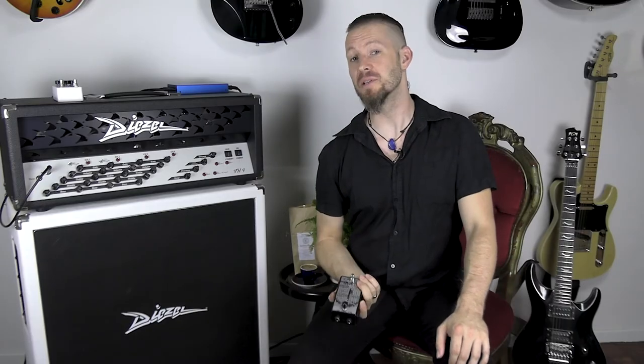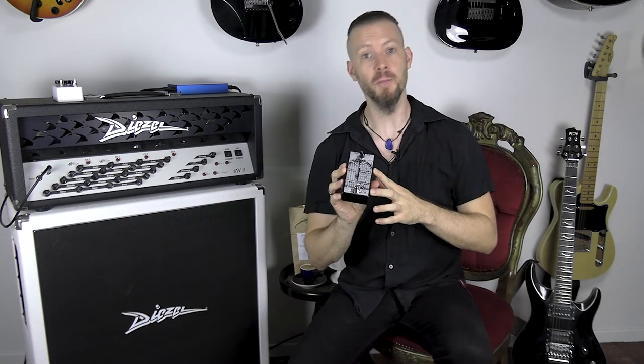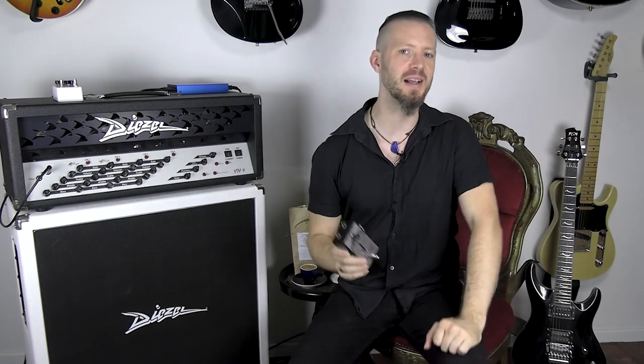Okay, I hope I could give you a good impression of what the Lichtlärm Audio Key and the Gate has to offer. And if you want to find out more, check their website in the description below. If you liked the video, give me a thumbs up, subscribe to my channel, and leave me a comment. Bye.